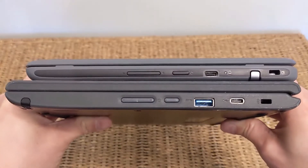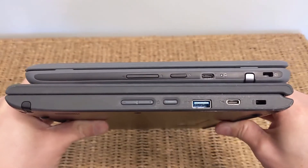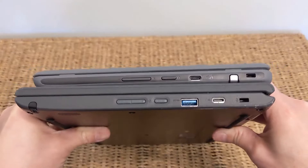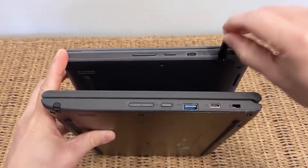On the right-hand side, the only difference is there's an additional USB-A port on the Lenovo. Otherwise, they offer the same connectivity and functionality. Both of them keep their stylus over on this side.